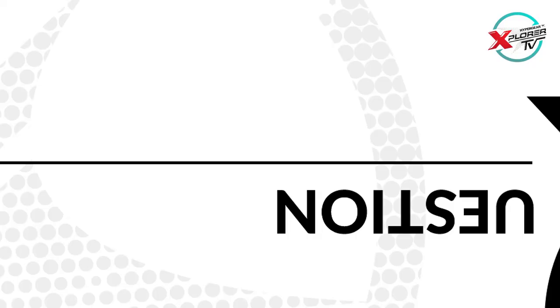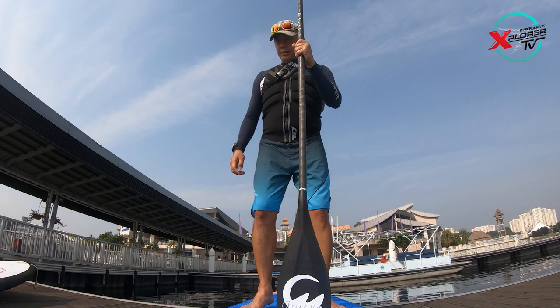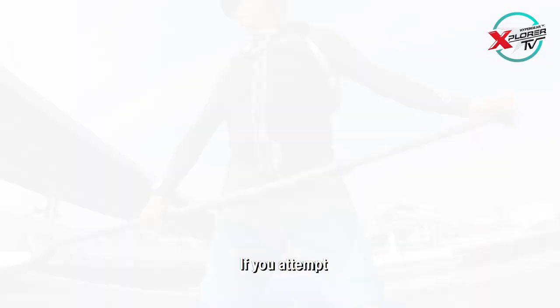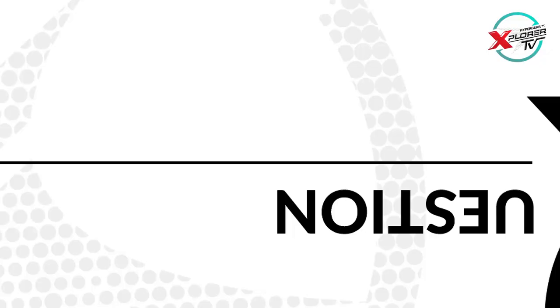If you're paddling and you're going to fall or you think you're going to be off balance, the best thing to do is to quickly go down on your knees. If you attempt to take one step forward, the board will just shoot behind you.